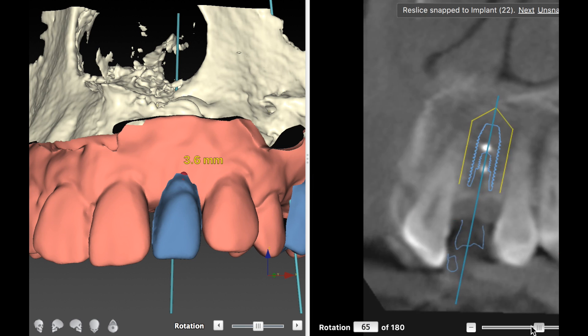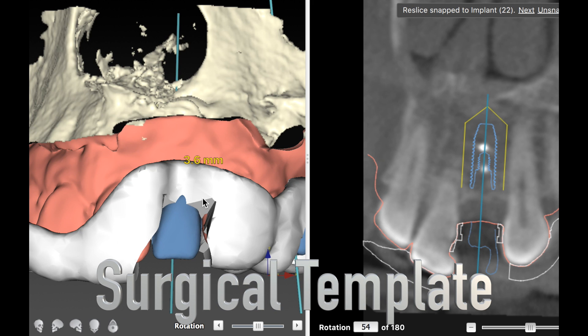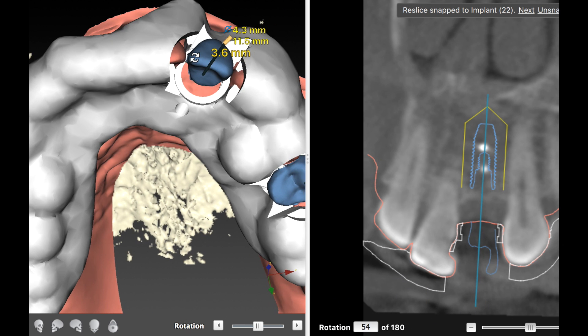The surgical template is going to give us depth and angulation for the placement of this implant. We click a button and then the surgical template is fabricated. What this surgical template will have is a little ring, and the ring will guide you to the correct depth and angulation. It's so important to have this in the exact position for depth, emergence profile, and proper angulation.